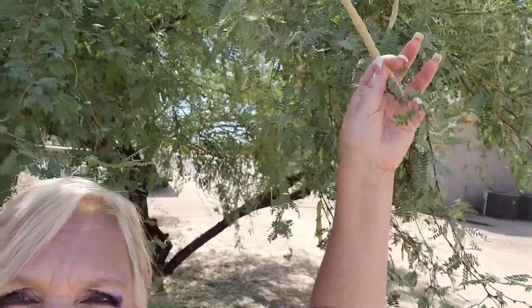This is a mesquite tree right behind me and these pods are dry. I'm going to go ahead and collect some and show you how I make mesquite flour. I'm going to collect the pods that I can reach.